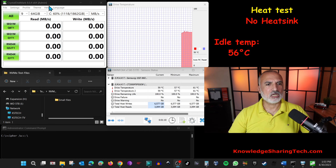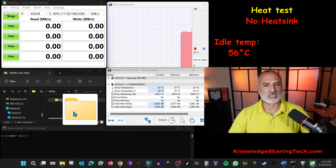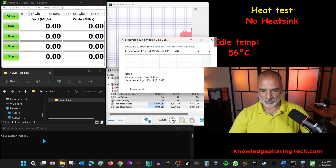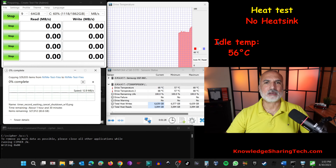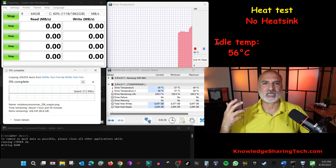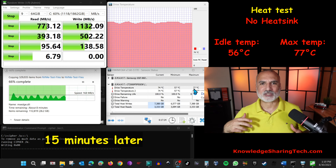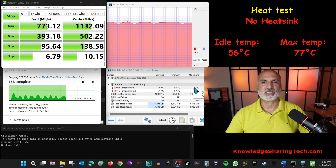Let's start with Crystal Disk Mark, then copy files from the same drive to the same drive, and launch the Cipher command. After 15 minutes of stressing this drive, the maximum temperature it reached was 77 degrees Celsius, which is considered a high temperature.